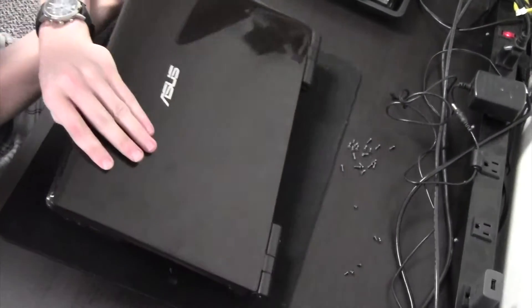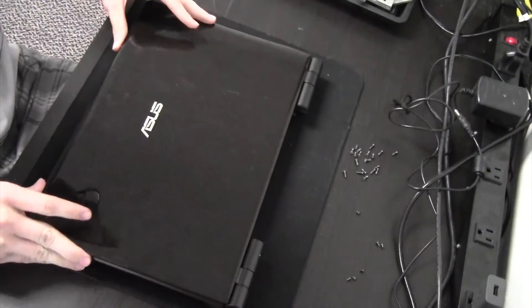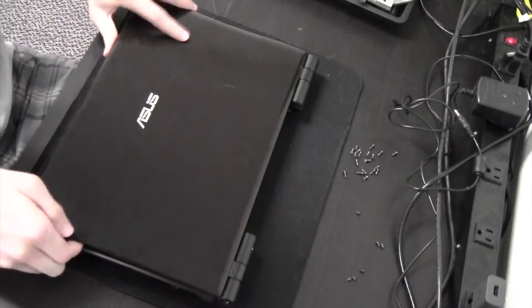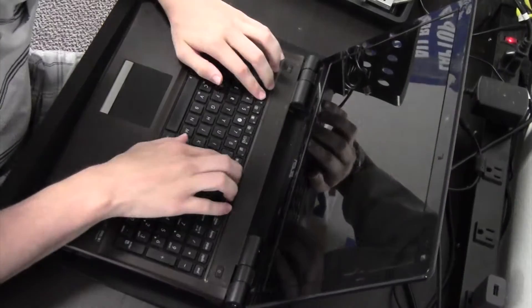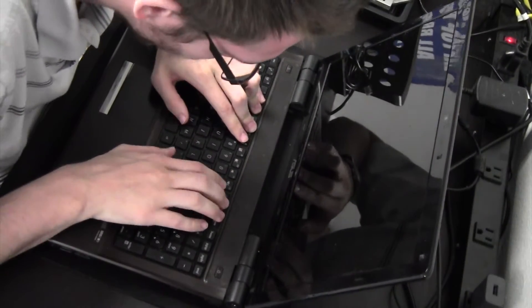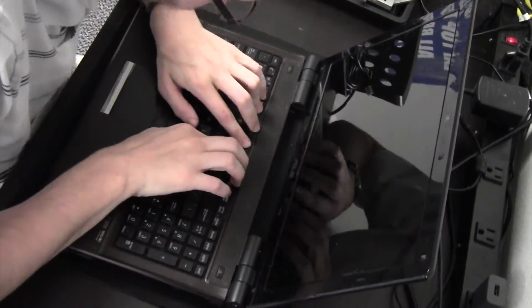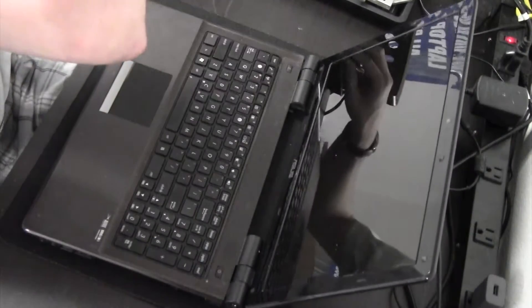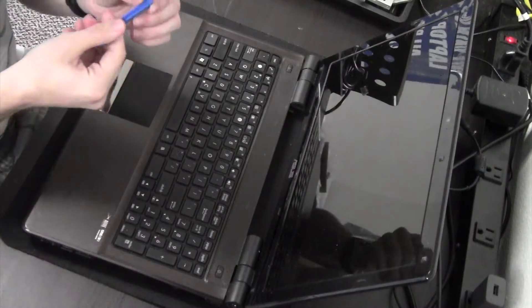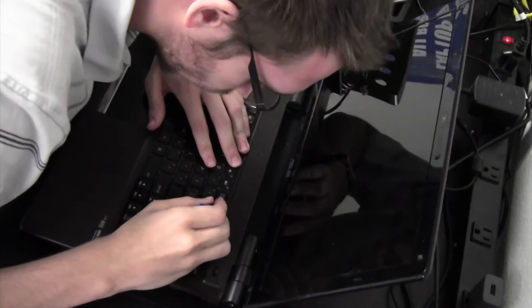So we're going to flip this bad boy over, as I didn't see any more screws on the back there, and see if we can't get off this keyboard here. Let's see, get the handy dandy plastic pry tool.